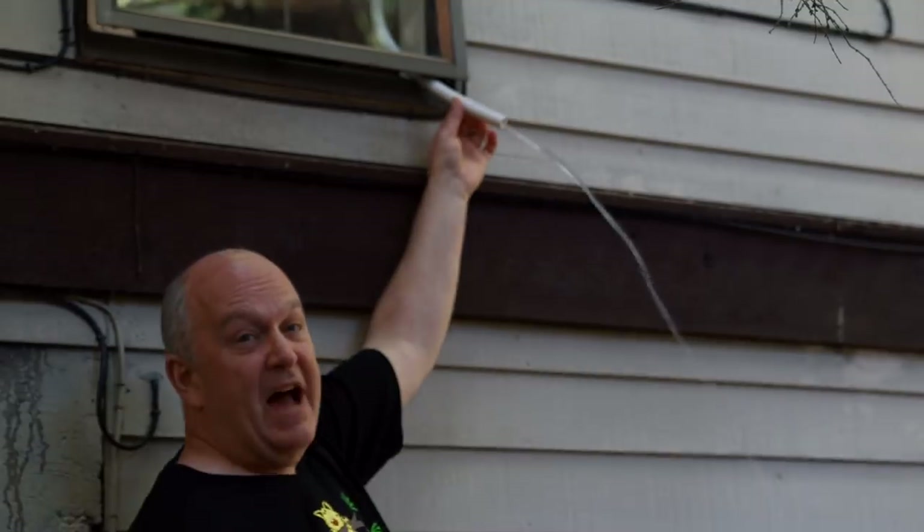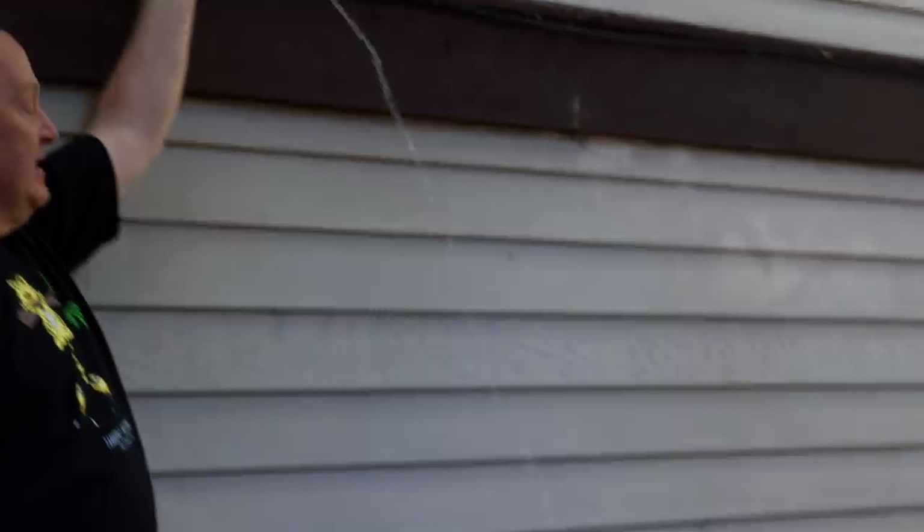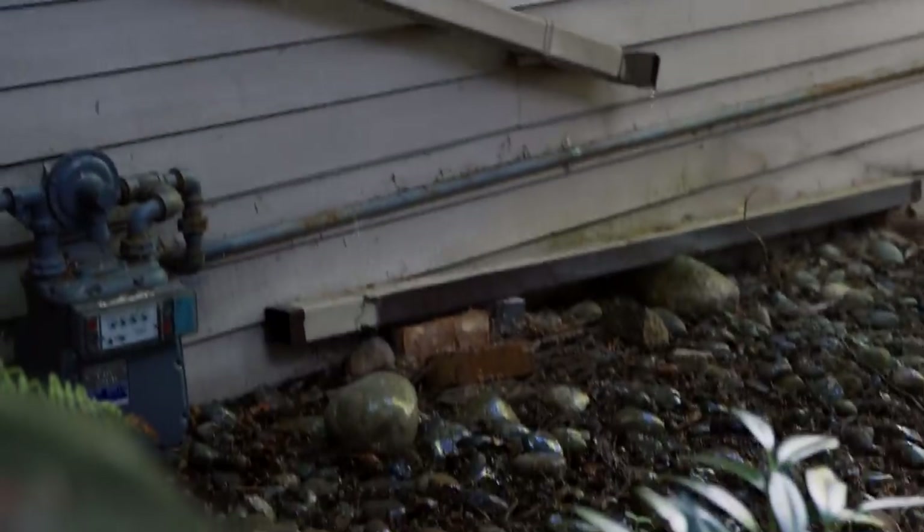This is where the hose actually comes out to the outside. You can see it's just flowing at about the same speed. If you had a garden out here right there, it would be pretty neat.